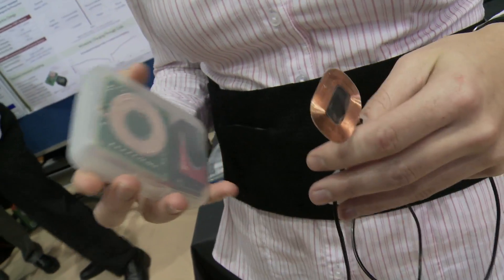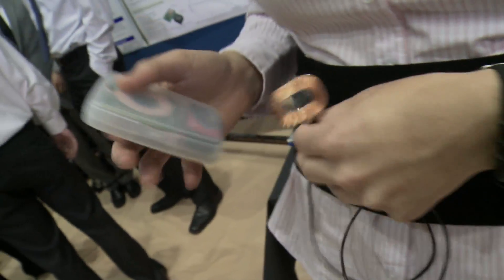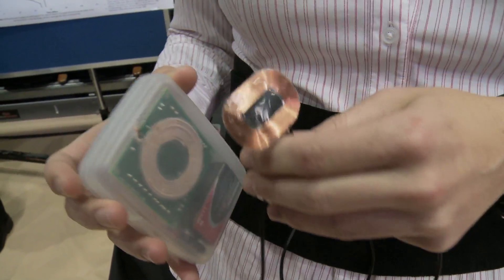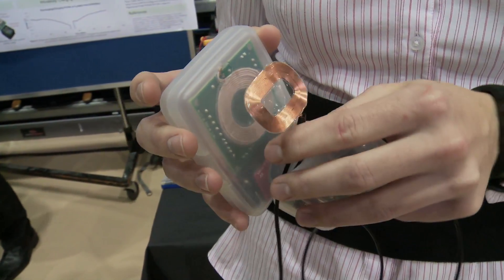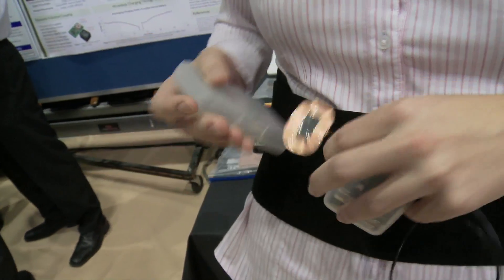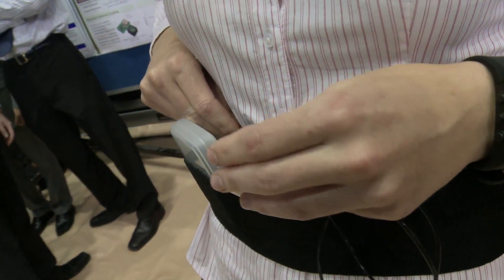This is a model of what our prototype would actually be when it's miniaturized and ready for implantation inside a human. This device is worn on the outside of the patient, and a current is sent through this coil. Using magnetic coupling, it's able to transfer power from this external coil into this coil right here, which would be implanted just a centimeter underneath the skin.